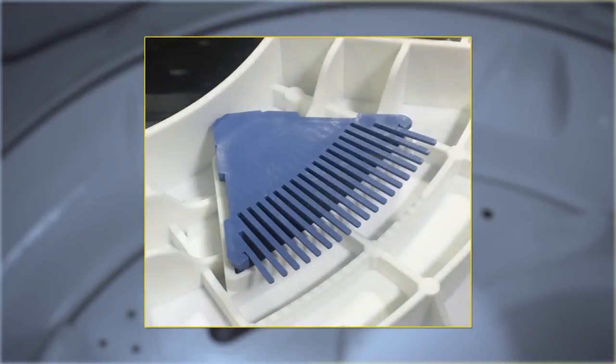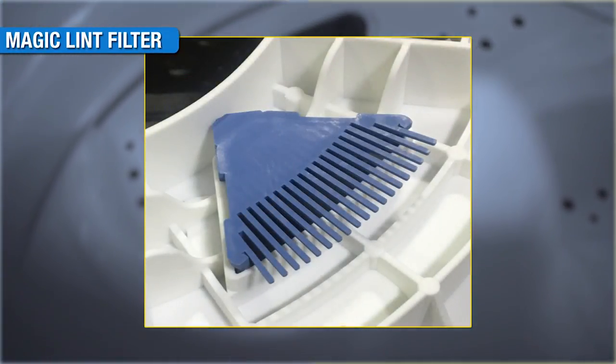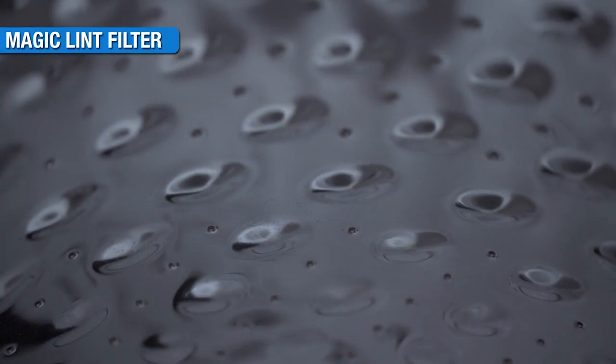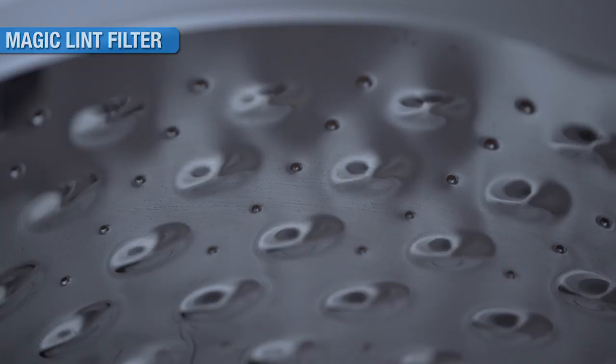There are two lint filters snapped at the bottom of the basket. During the wash cycle, loose ends of the fabric get captured in the combing structure of the filter. During drain and spin, collected lint will go away from the filter due to centrifugal action along with the water.